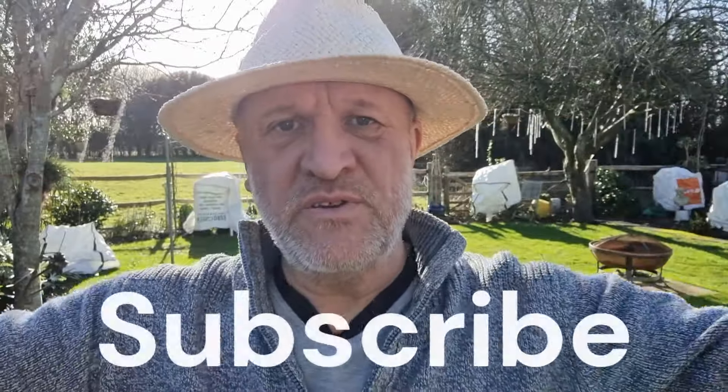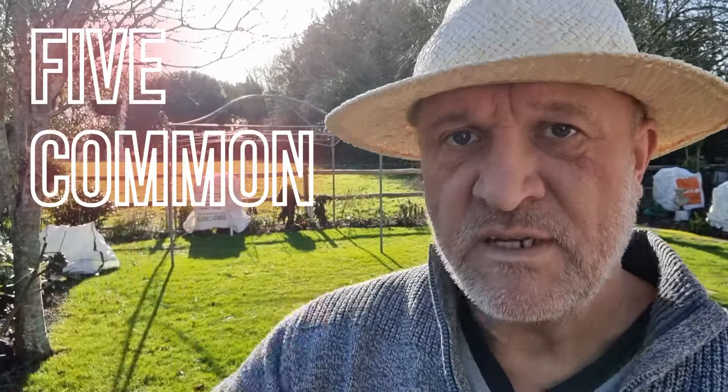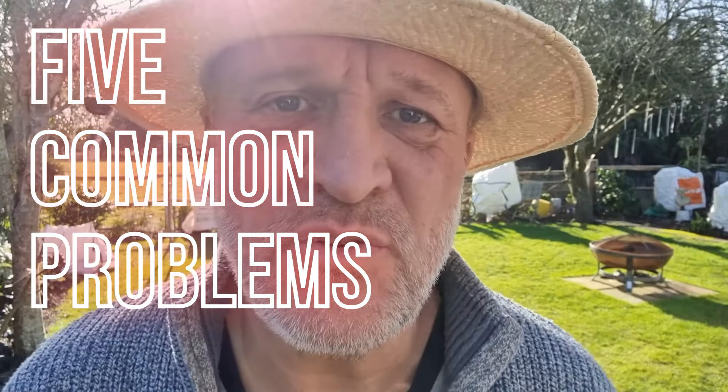Welcome to the channel — don't forget to subscribe. In this video we're going to be talking about the five common problems that you can have on your palm trees.